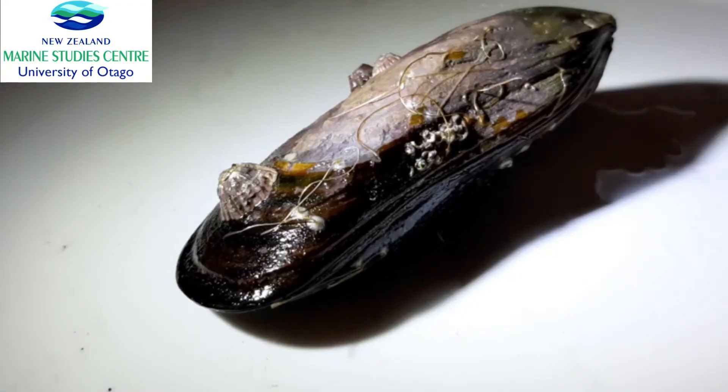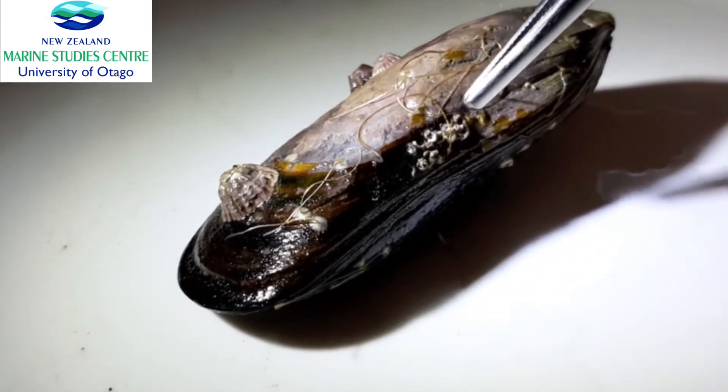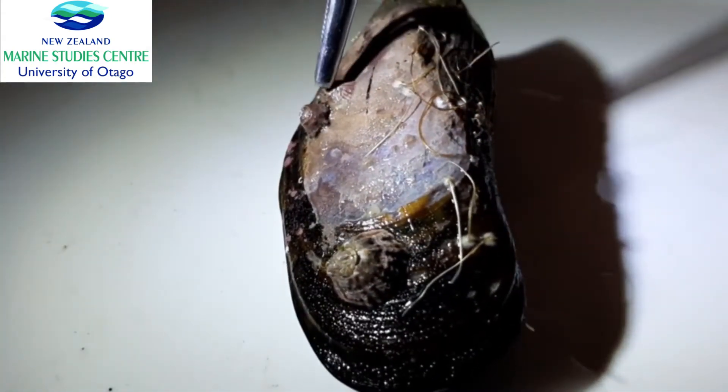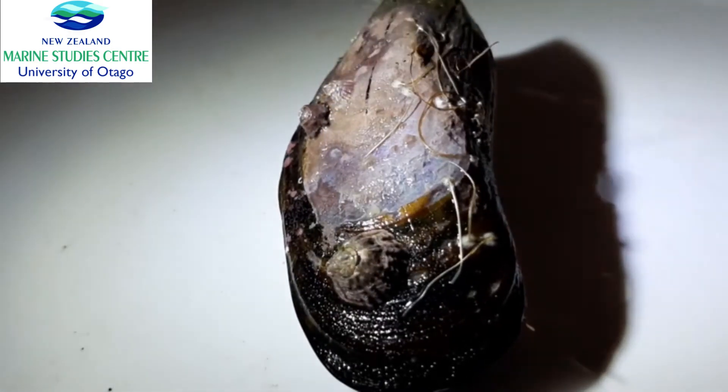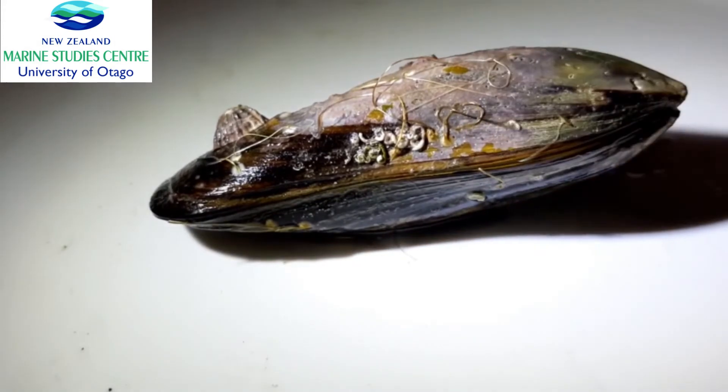The shell itself is not only protection for the mussel, but it's also home for other types of animals. You can see right here that we have some tube worms growing and also barnacles — many of them — that have attached to this mussel. So the shells serve a purpose in protecting the soft parts inside the mussel, but they also create a micro-habitat, forming homes and places to grow for other animals.